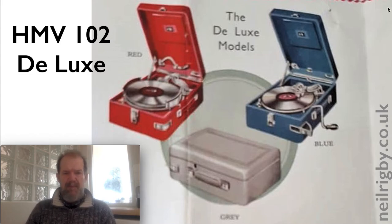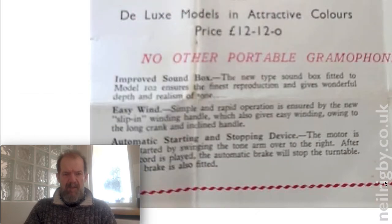From the Facebook group I was shown this piece of literature — HMV 102 Deluxe is what somebody told me they thought it was. The reason they called it a deluxe is because it's coloured: there's either red, blue, or a grey version, while the black one was the standard. The deluxe models in attractive colours were priced at £12. They had an improved sound box — a new type fitted to the model 102 ensuring the finest reproduction with wonderful depth and realism of tone. Easy wind: a new slip-in winding handle gives ease of winding owing to the long crank and its inclined handle — and it does have an inclined handle, that's for sure.